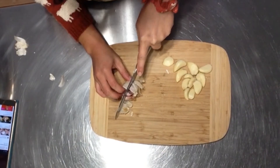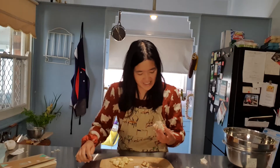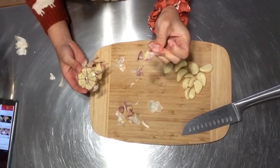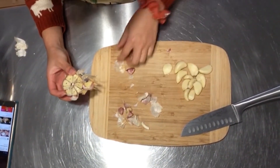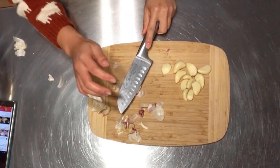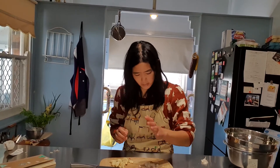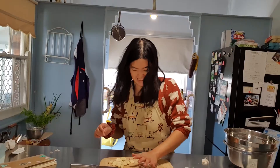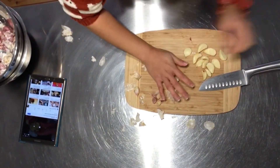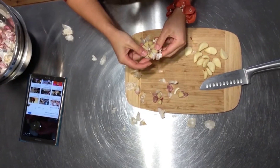Half my garlic just fell apart — that's clearly not going to work for the top half. She whacks it with the knife, which doesn't look very safe. This does not work at all. Yeah, I'm definitely writing that trick off.